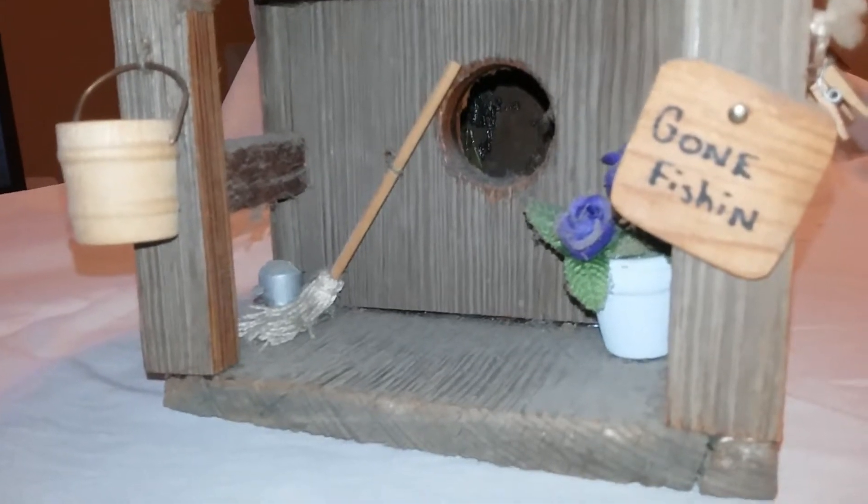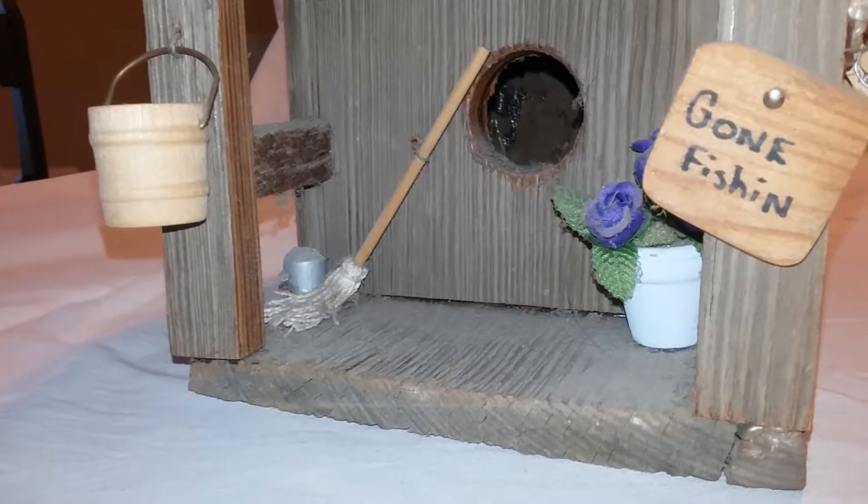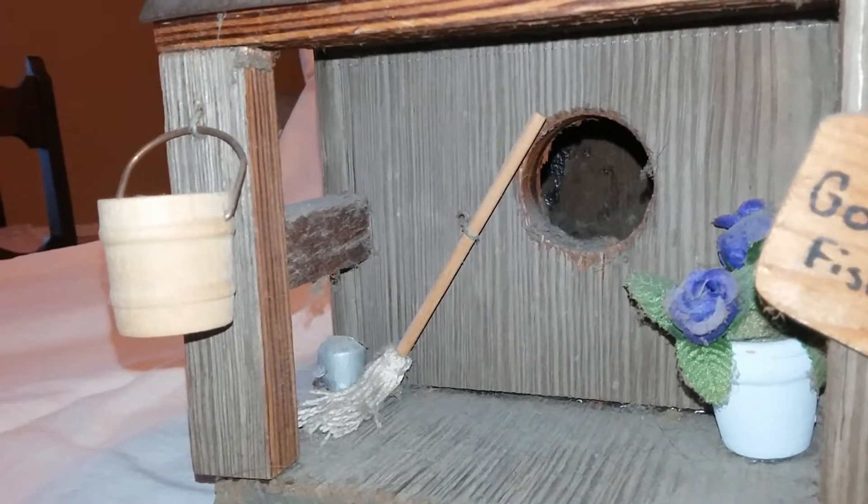You can see they've gone fishing — got some flowers on the porch, the mop on the porch. That's a little silver water right there. Got the mop bucket hanging right there.